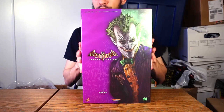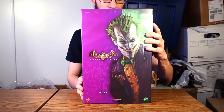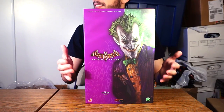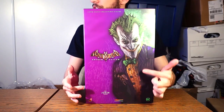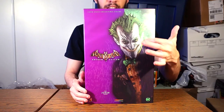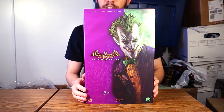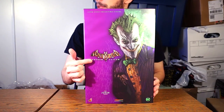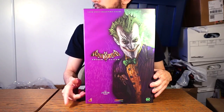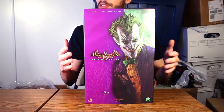It is Hot Toys Arkham Asylum the Joker. Here's the packaging, which I'll tackle very briefly because it's a little plain — not exactly the most involved packaging. You can see an image of the Joker from the video game, which is actually concept art that they took and placed on the front of the box, along with 'Batman Arkham Asylum 1/6 scale collectible figure — the Joker,' the serial number, and logos — all in the Joker color scheme.